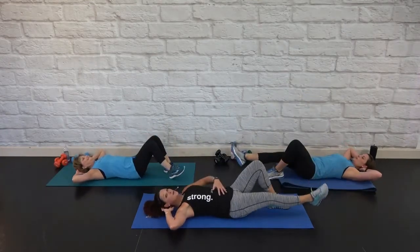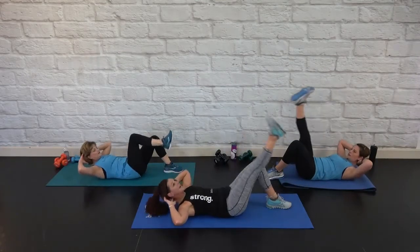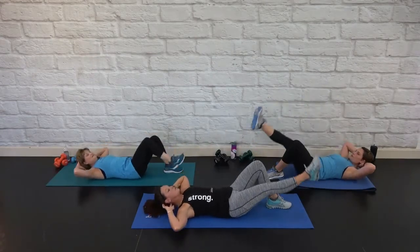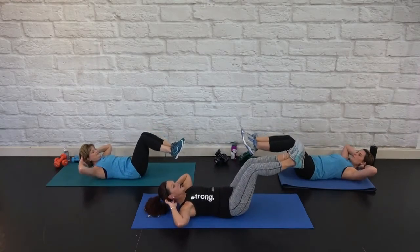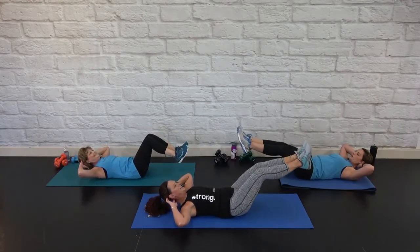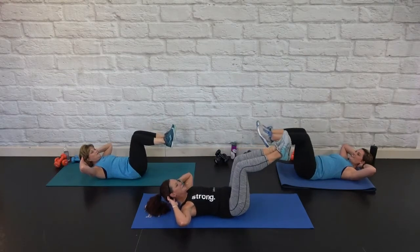Keep the natural curve in your back — whatever is naturally there. We're going to go quick and slow. Both knees come in quick, extend slowly, or heel dig with Terri. Up quick. Slow. If these are hard, you're doing it right. So proud of you.